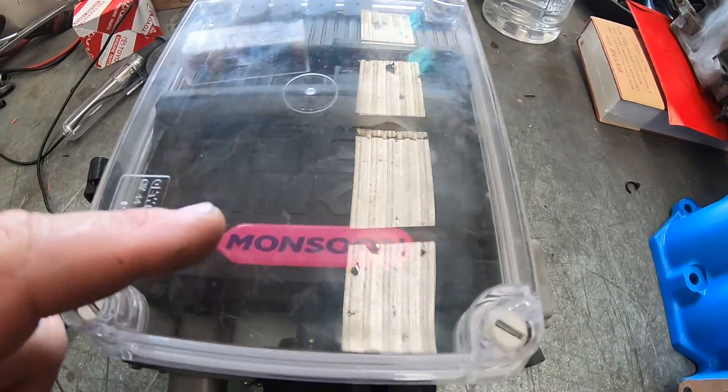G'day guys, Calvin from the cartoon company. I'm assembling the blue engine to go in the boat. I spent a day making all the stuff actually fit into the box, but it all fitted. Let's have a look at what I've done and then I'm going to assemble it all up.